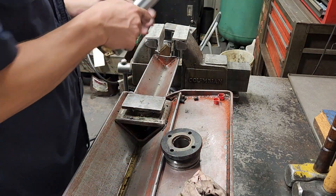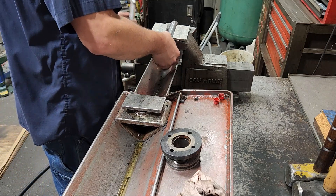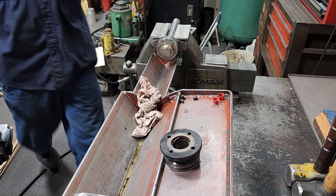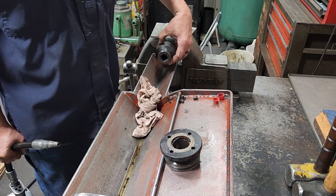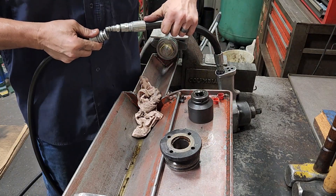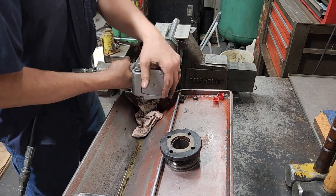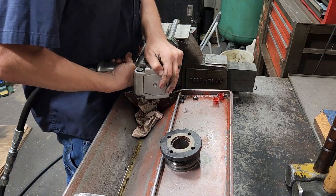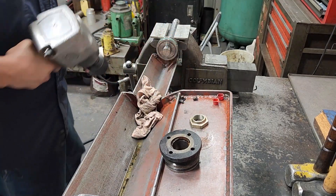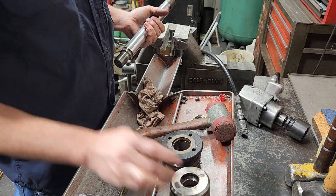Get our aluminum out, because you can't put this chrome rod right in a vise or you will damage the rod. Got our socket - three-quarter impact. Piston off.